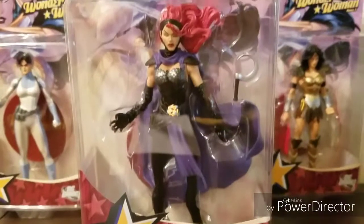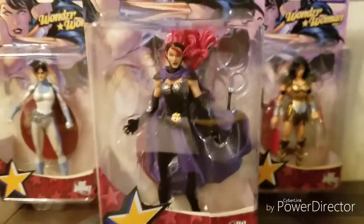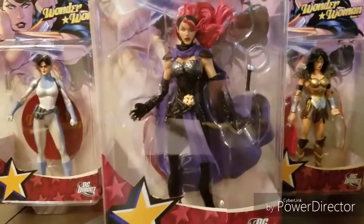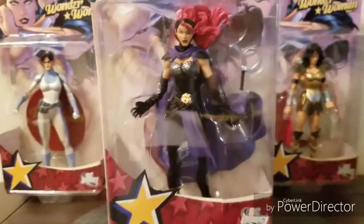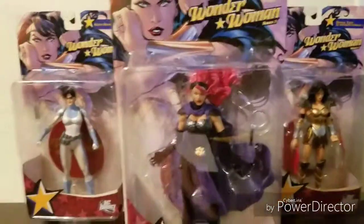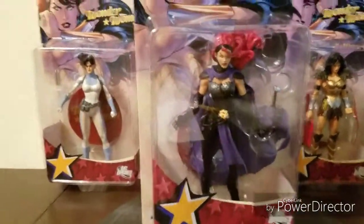And the pose itself, even though it's predetermined, because you can't see the points of articulation, the pose itself really captures how she looks, or even acts, in the comic book. So it really captures the essence of Circe. I do like that a lot. It does have a nice look overall. I don't have much complaints.